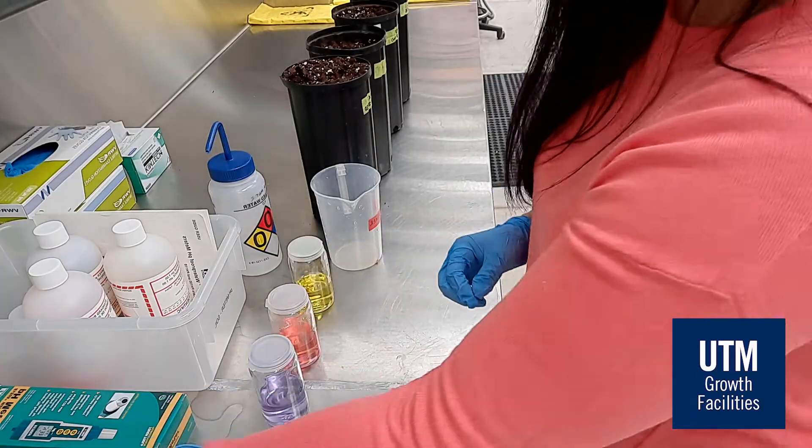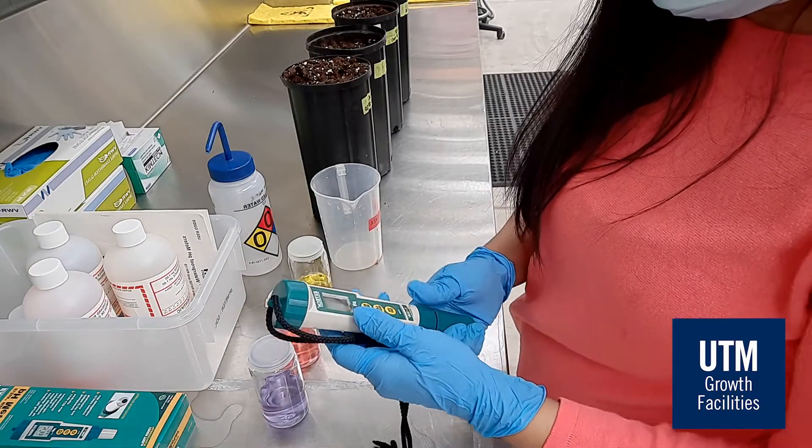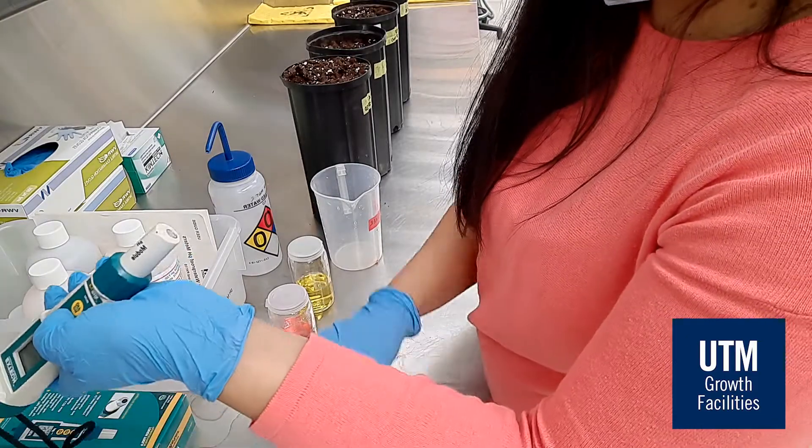Take the pH meter and carefully remove the green cap. Turn it on, and then clean the electrode using distilled water, and wipe it dry with Kim wipes.